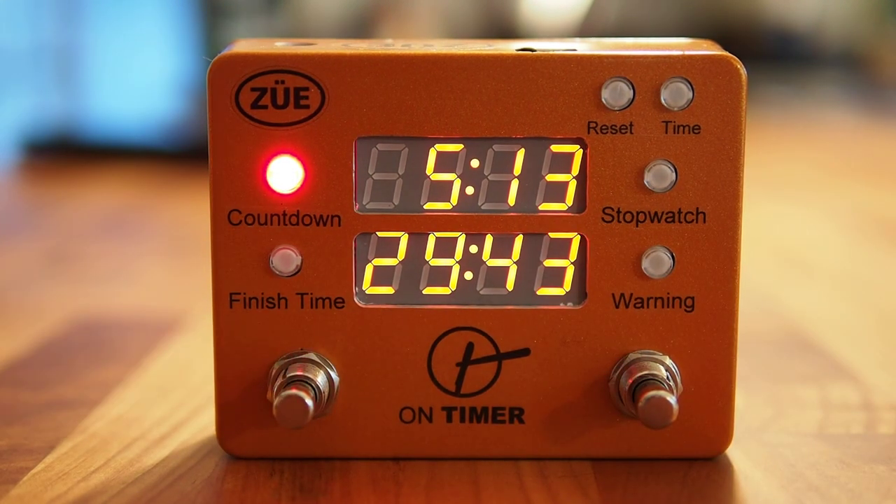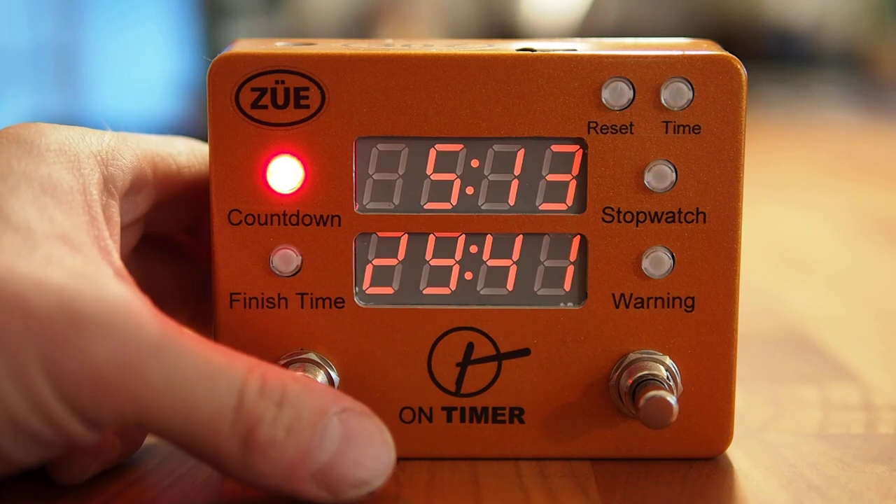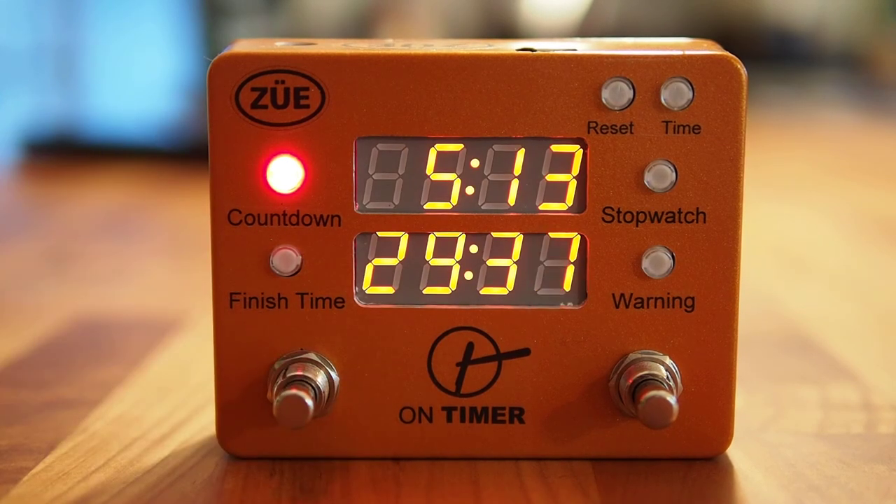The left soft touch foot switch will dim or brighten the LED clock displays. This is a real handy feature for daytime or evening performances so that the musician can clearly see the timed clocks.